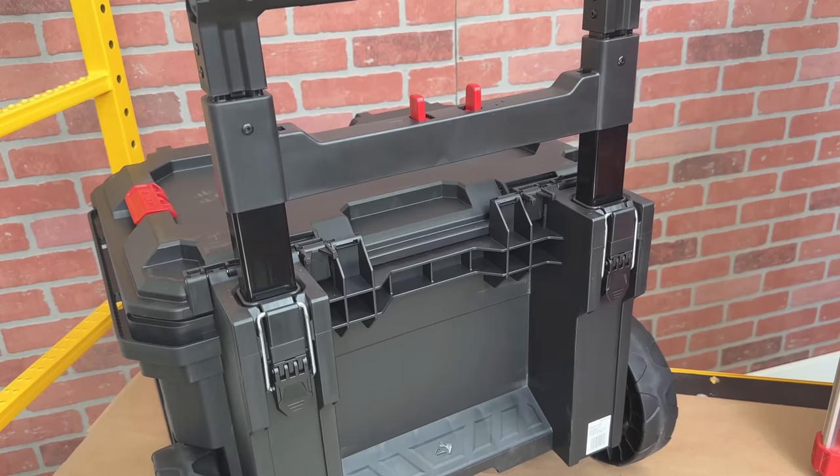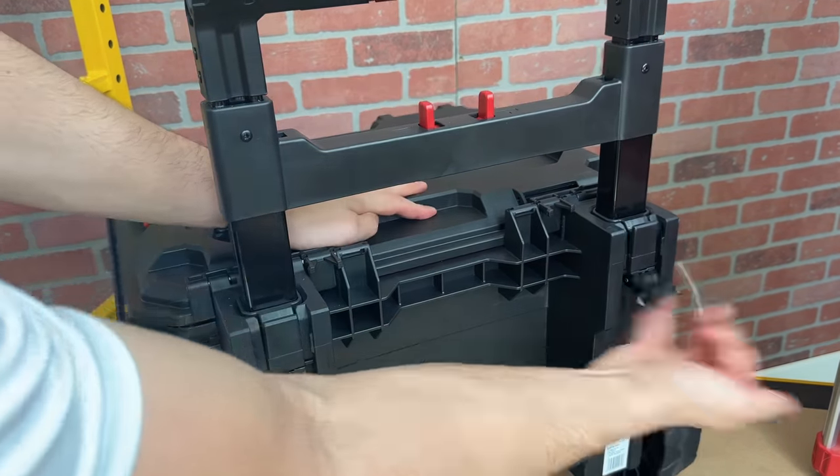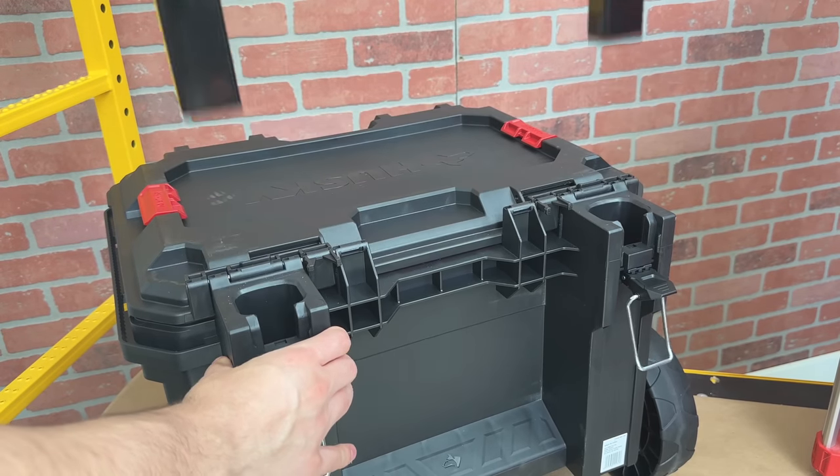A button release would be better, but this works fine. Another exciting and commonly desired feature is a removable handle. By releasing these two latches, the handle can be completely removed.